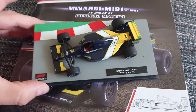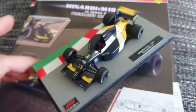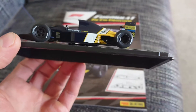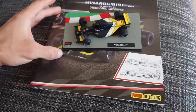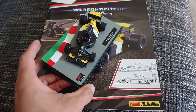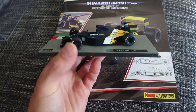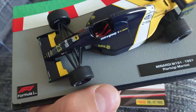It's the Minardi M191 driven by Pierluigi Martini. I think it's a pretty nice looking livery — I quite like this car. But the reason I'm not buying too many of these magazines is because it's not very high quality. If you just take a quick look it looks fantastic for 12 pounds — it's a really nice car. If you have a low budget this is probably your best option. I personally prefer Mini Champs and Spark cars, and I'll show you why — the main reason is there's no driver in the seat, but that's the least important thing.